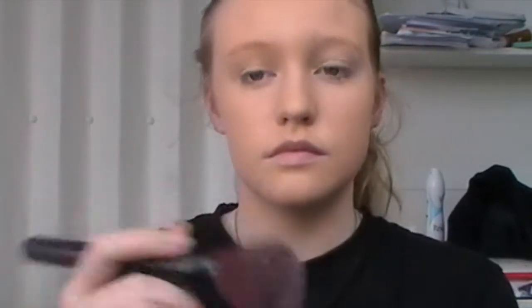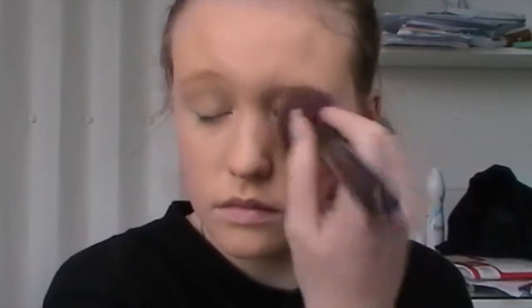Now I'm just setting the foundation and concealer with a powder. I recommend using a translucent powder because it doesn't alter the yellow base you've created with the foundation, and using this light dabbing motion means that it won't discolour your face.